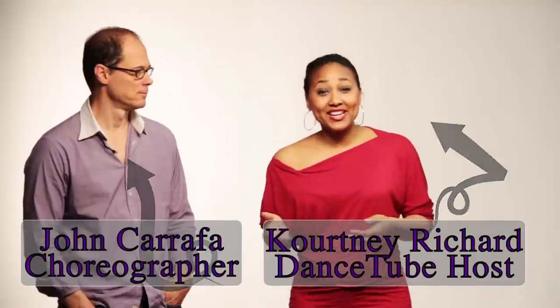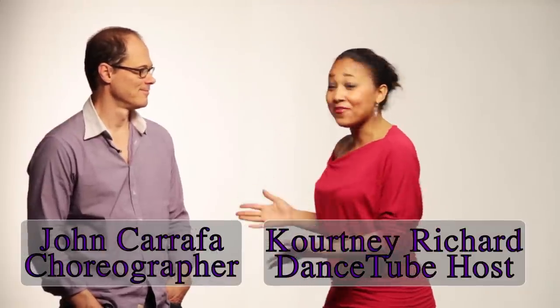Courtney: Hello, I'm Courtney Rashard with DanceTube, and I have John Carrappa with me, who choreographed Something Borrowed with Kate Hudson and Jennifer Goodwin. It was really amazing. Actually, this is the second time I've worked with Kate Hudson — I did Bride Wars with her and Anne Hathaway. So we got to know each other a little bit then, and I showed up on this set.